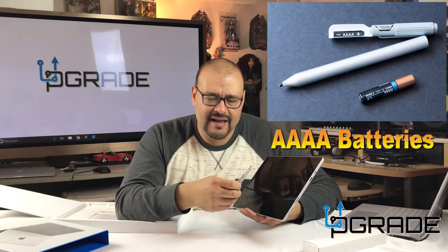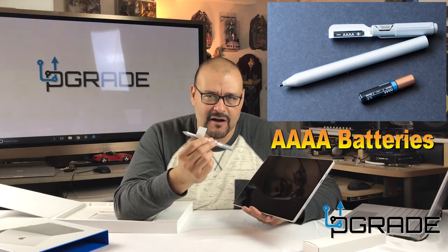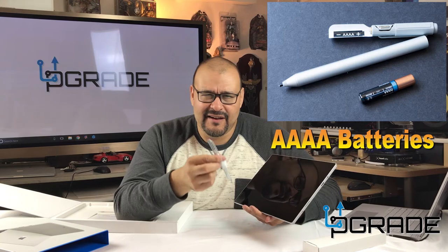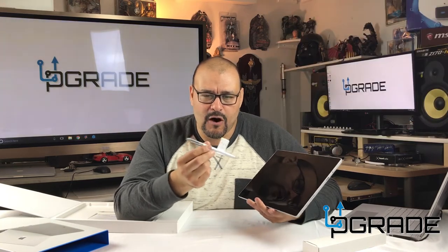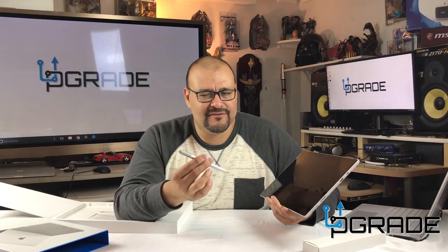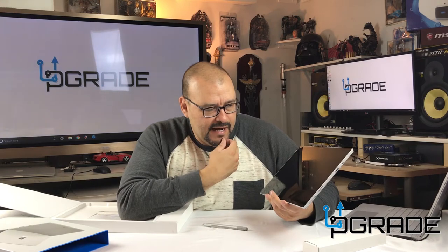The pen does have a battery in there — it's a small battery, smaller than a triple-A. You might find it at a pharmacy, Walmart, Sears, or online. The battery lasts for quite a while so you might not need a replacement until the next model comes out.